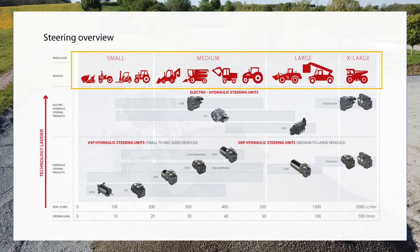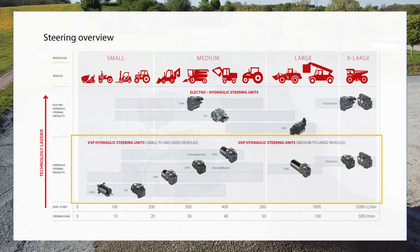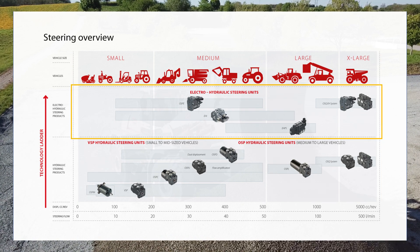Steering valves from Danfoss can be divided into two categories: purely hydraulic steering valves and electro-hydraulic steering valves.